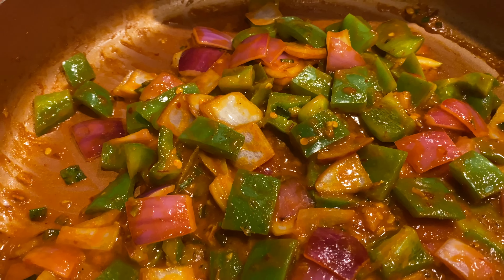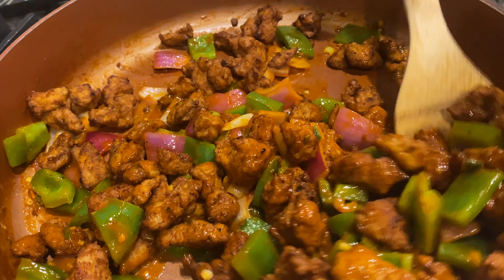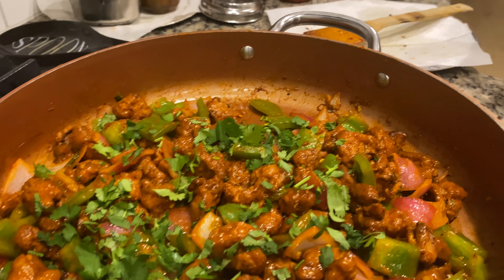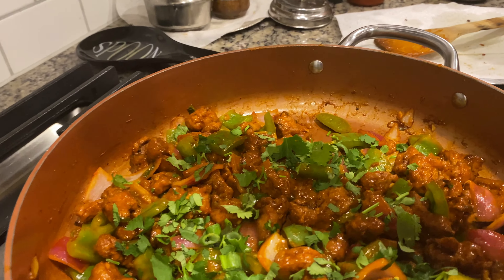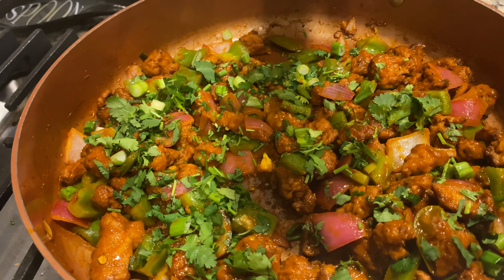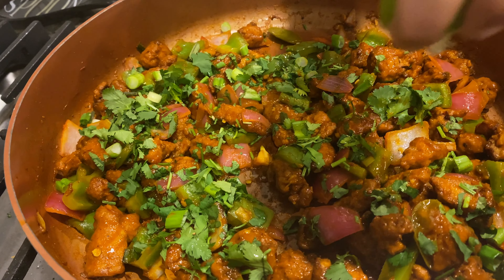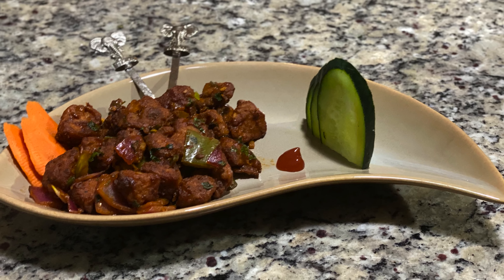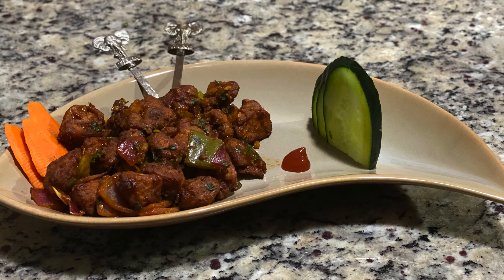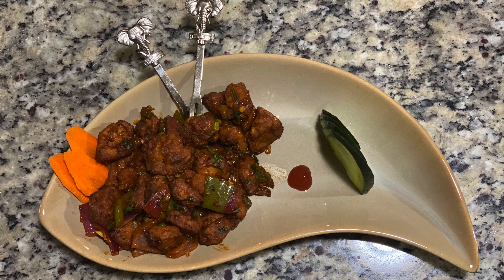Now add the fried chicken pieces and let it cook with all the vegetables and sauces for one more minute. Then add the garnish of cilantro, green onions, and a squeeze of lime. Our dish is ready — serve on a plate. Friends, try this recipe and let us know in the comments how it turned out.